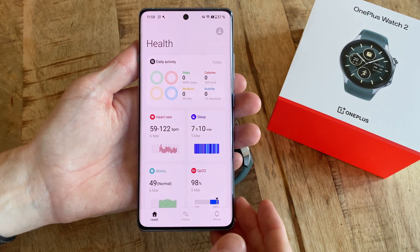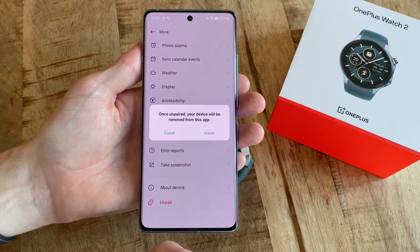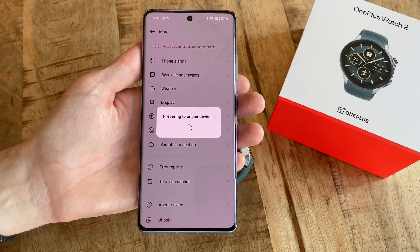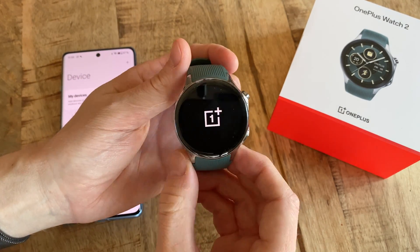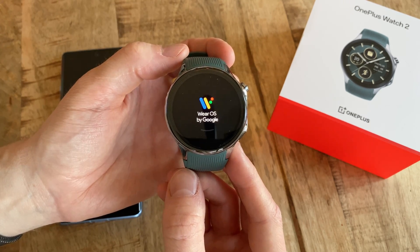Now in the OHealth app, click on Device down the bottom and then select More, followed by Unpair, and then yet another press on another Unpair button. If we now take a look at our connected watch, it will actually automatically initiate a reset process and delete everything on itself before restarting into setup mode yet again.